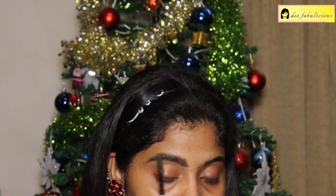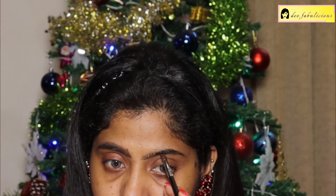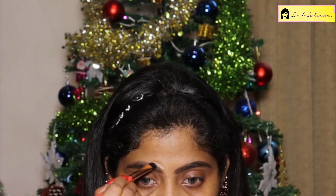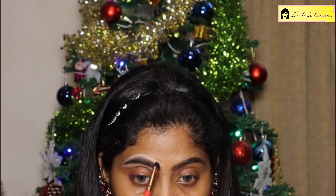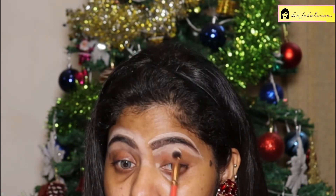Now shaping them with a spoolie. Finishing the other eyebrow as well — first outlining it, then filling it in and brushing off the excess. I'm now cleaning up my eyebrows with a concealer. I'm using the Maybelline Fit Me Concealer in the shade Sand. You can use any concealer of your choice. Blending the concealer with a flat brush.